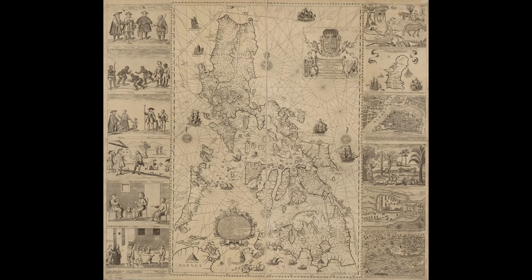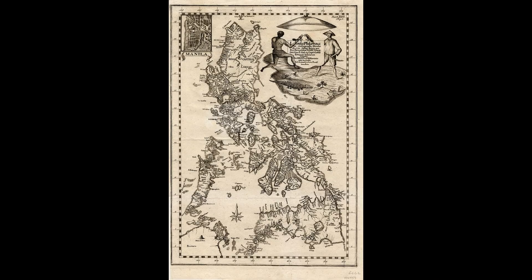The map's title includes an additional dedication: dedicated to the King our Lord by Field Marshal Fernando Valdez Tamón, Knight of the Order of Santiago, Governor and Captain General of said islands. The map was created upon the behest of then-Governor-General Fernando Valdez Tamón in response to an order from Philip V of Spain.